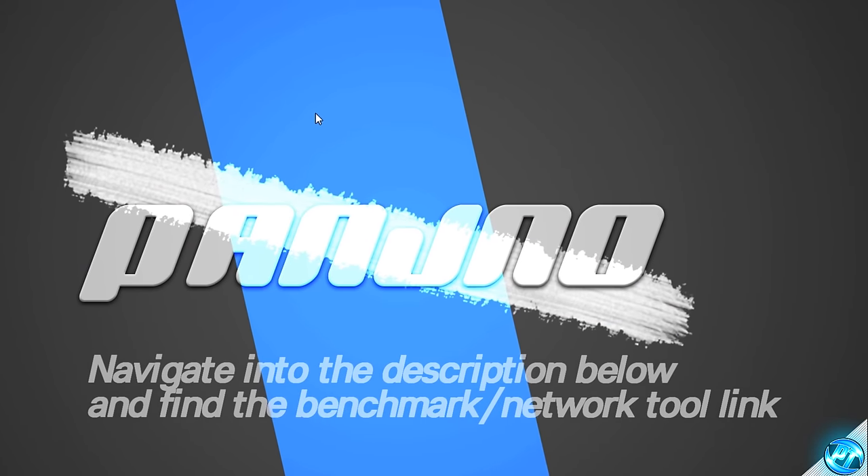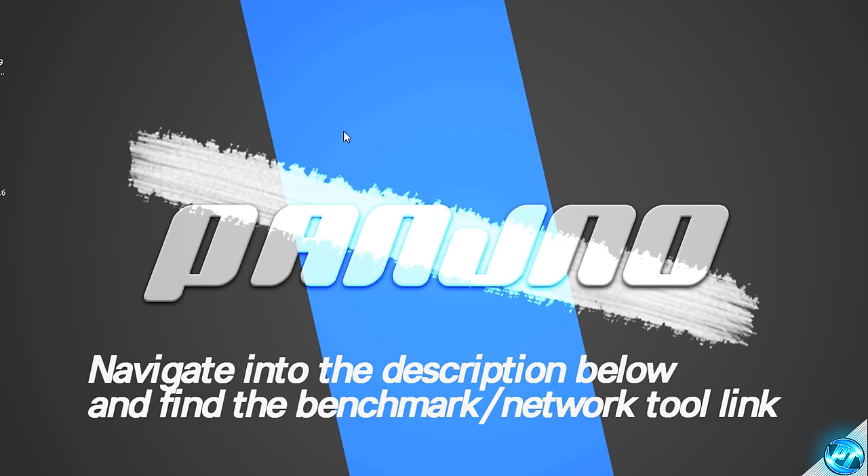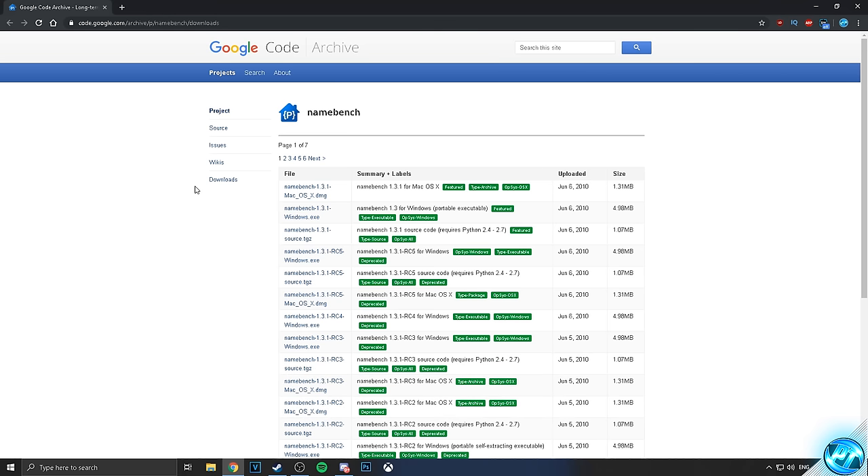It doesn't have to be a high-end PC, it just simply has to have access to the same network as you're running on, preferably wired, and have access to Internet Explorer or Google Chrome. So to find the best networking settings possible, you'll simply switch over to a PC running on the same network. Once you guys are on the PC, what we're going to be doing is navigating to the description down below, and you'll be finding a DNS tool or a network tool there. Once you guys have clicked on the link for the networking tool, you'll then be brought to this webpage here. What we're simply going to be doing is downloading the Namebench tool, which will actually run a benchmark on our network, providing us with the best DNS settings possible, and which we can apply to everything on our network, not even just the Xbox One.